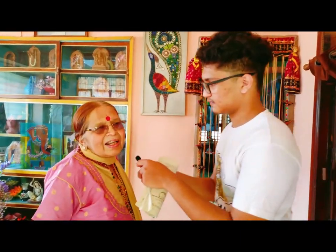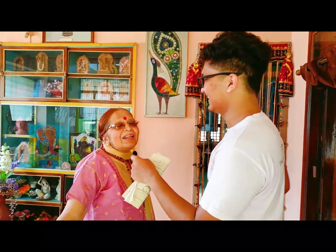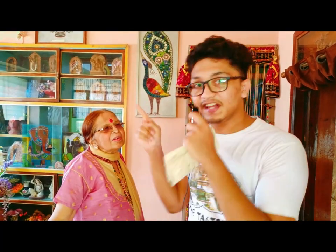Grandmother says she is not a great artist, but Yesh disagrees. She says it is her hobby. After showing the whole artwork, viewers are invited to let us know in the comment section whether she is a great artist or not.